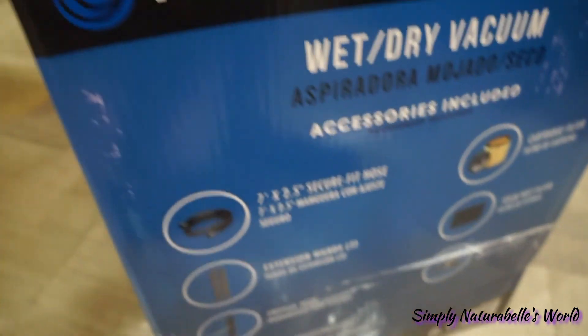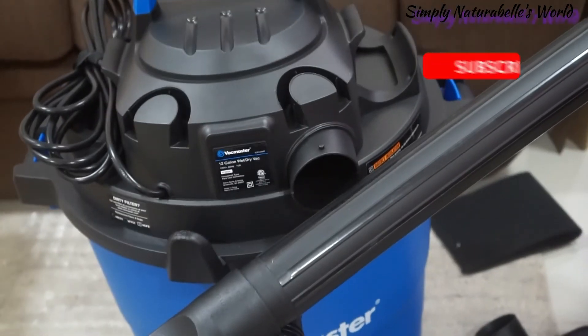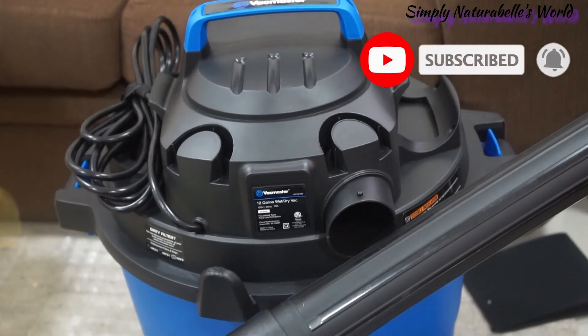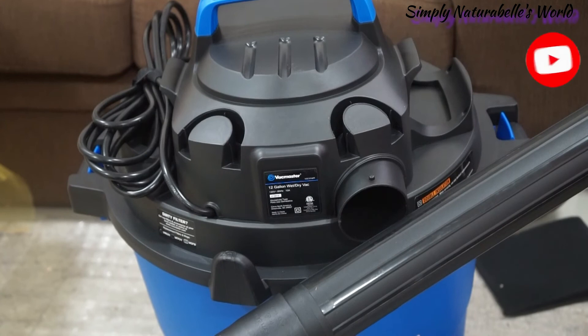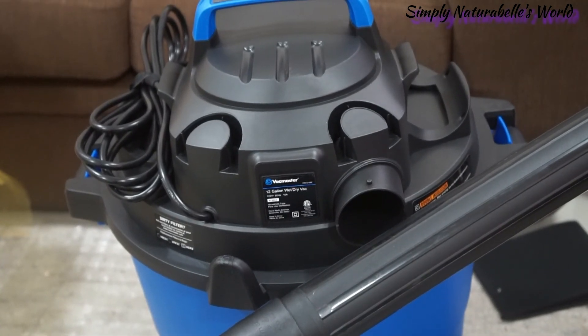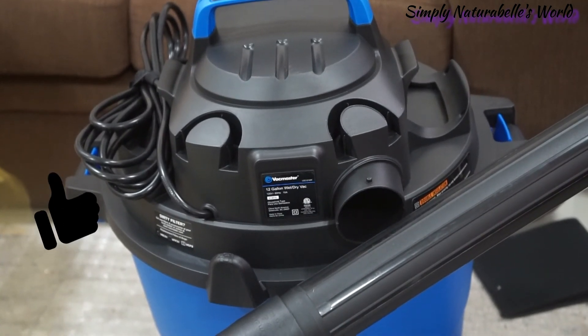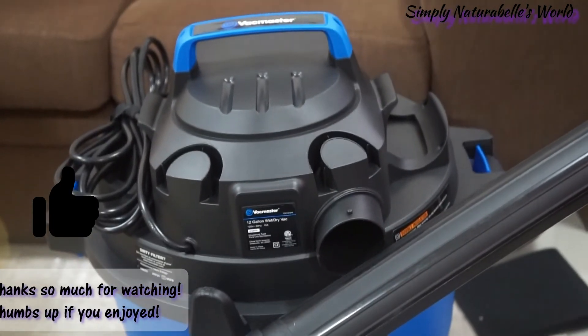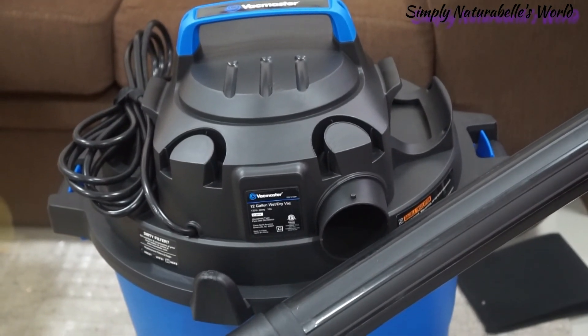Have any of you used any type of vacuum like this? If you have any recommendations for wet/dry vacuums, let me know in the comment section below. Thank you so much for watching, and I'll see you in the next one. Bye!